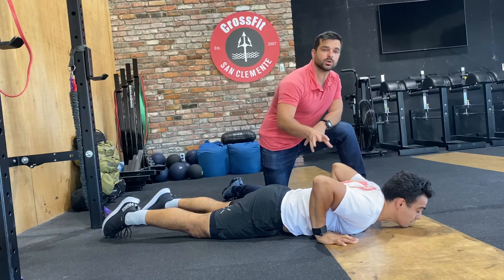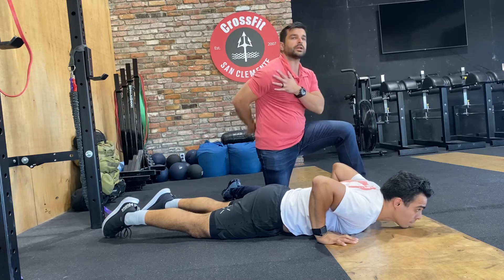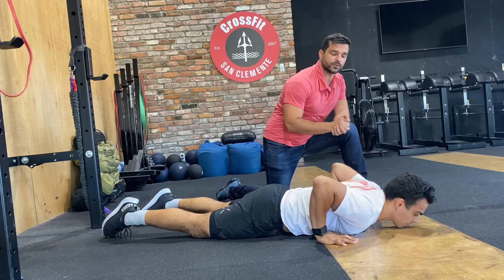Alright guys, talking about prone swimmers here with Edgar, CrossFit San Clemente. Prone swimmers are a really good way to get a good range of motion through those shoulder joints — trying to open that up. That's our focus for February.